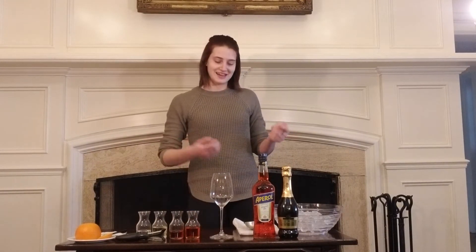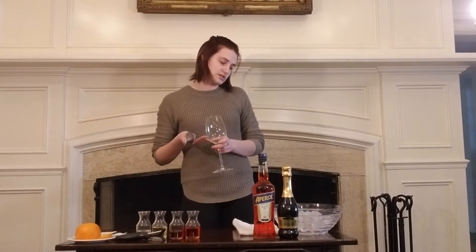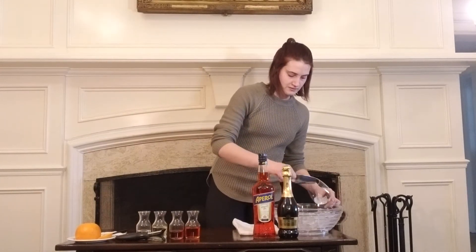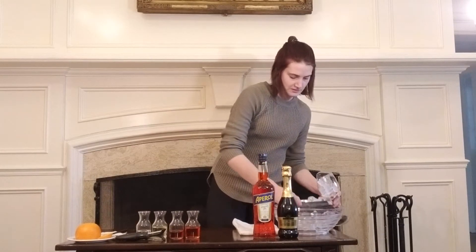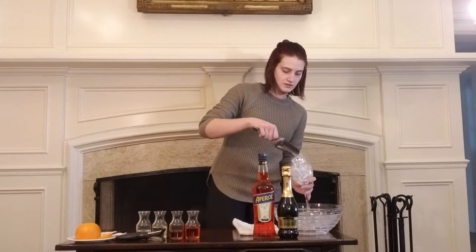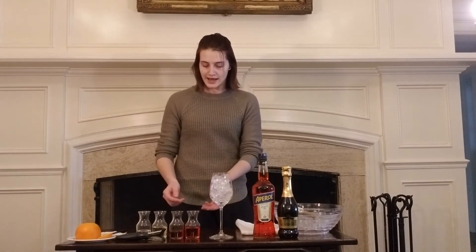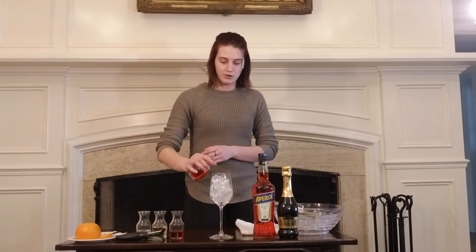And now I will show you how to make an Aperol Spritz. We start off by using a glass — I'm using a white wine glass today. Fill it all the way up with ice, and then we're going to try to get a layered effect. So I will add all the red ingredients — Aperol first, about three ounces.